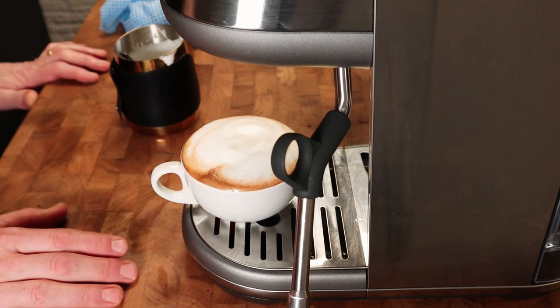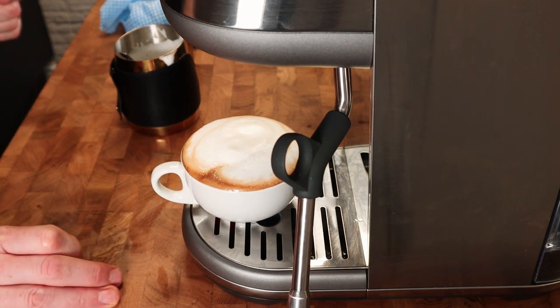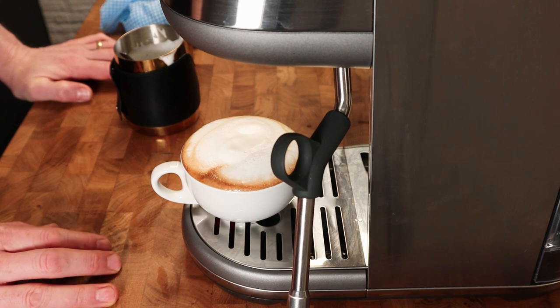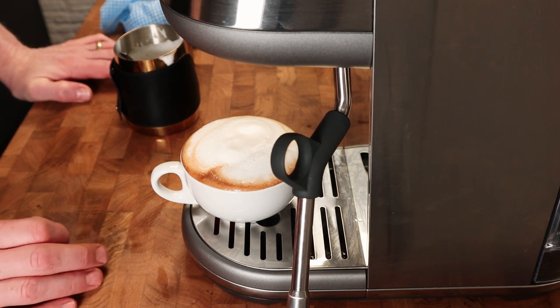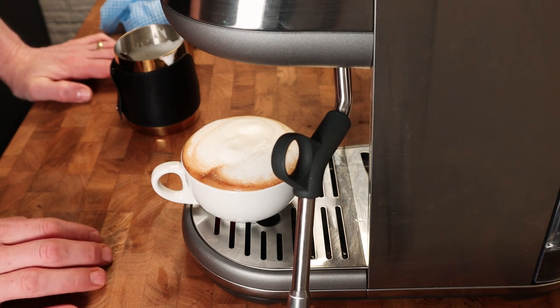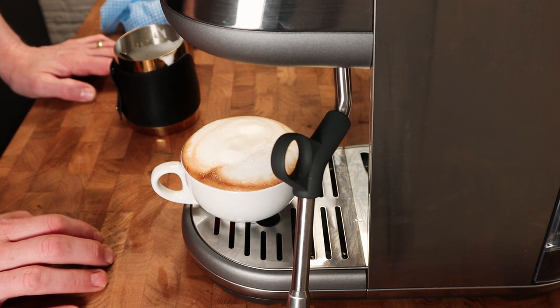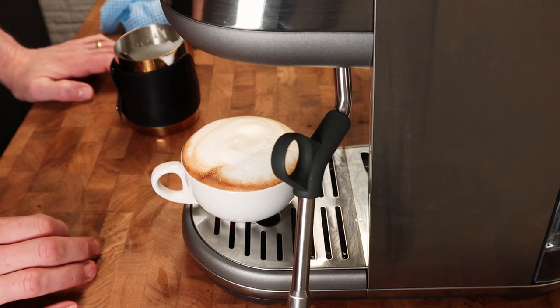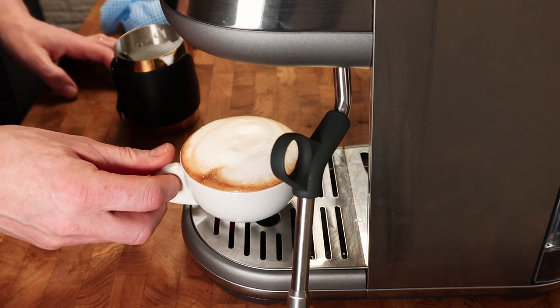But this video is about flat white, so these are the ways you can go wrong: you can under-aerate with microfoam — you are creating microfoam, the small bubbles, but you don't do it for long enough. Or you can over-aerate, where you create microfoam but do it for too long and end up with too much foam. You can deal with that by pouring from jug to jug, but the best thing to do is try and get the balance right, which I'll hopefully show you now.